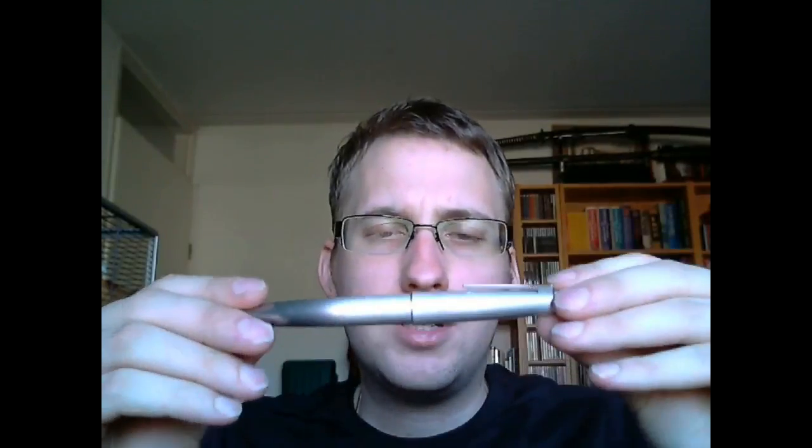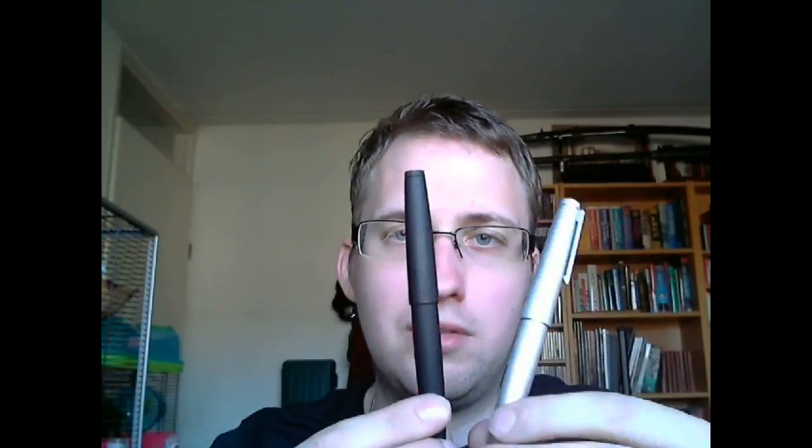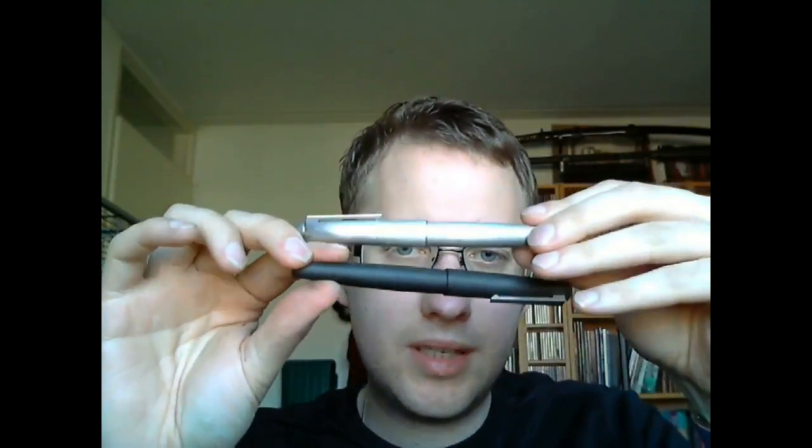The Lamy 2000 in stainless steel — what makes it so special? What makes it special is the fact that it's made out of stainless steel. Because this is its brother, or sister, whatever you like to call it, which is made out of Makrelon, and this is stainless steel. Is it heavy? Oh yeah.